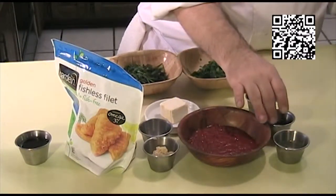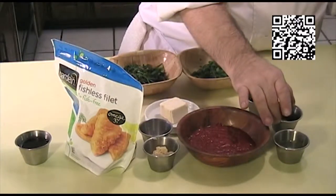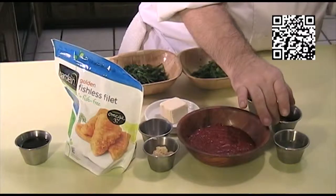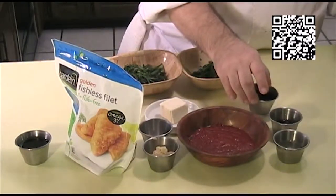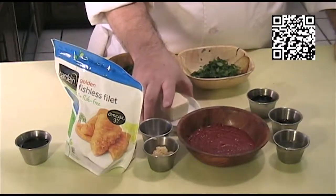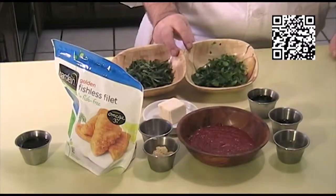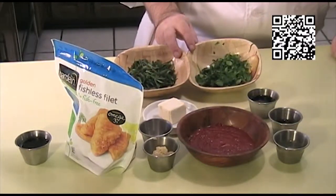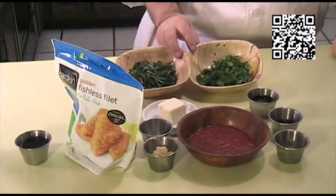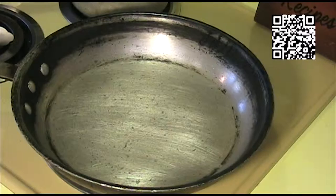You'll need one tablespoon of vegan fish sauce, which you can find at the Asian market or at my website, two tablespoons of soy sauce, two tablespoons of Earth Balance, two tablespoons of minced fresh cilantro, and two tablespoons of minced fresh Thai basil.